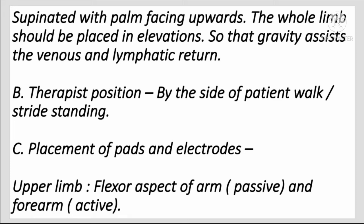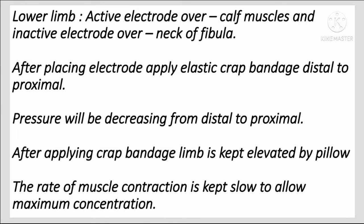The therapist stands by the side of the patient. For electrode placement on the upper limb, the inactive electrode is placed on the flexor aspect of the arm and the active electrode on the forearm. For the lower limb, the active electrode is placed over the calf muscles and the inactive electrode over the neck of the fibula.